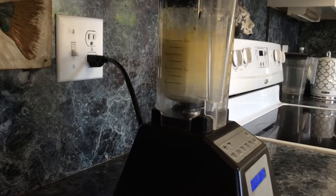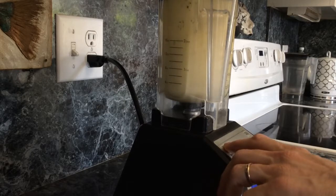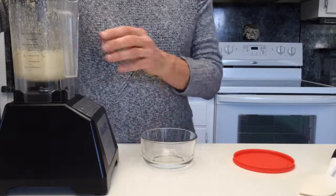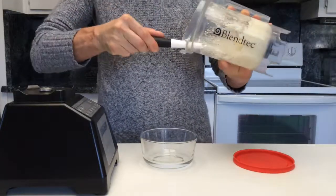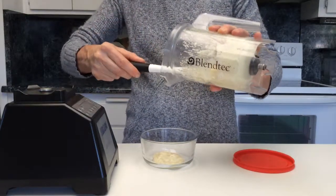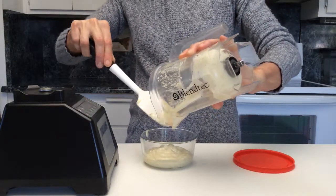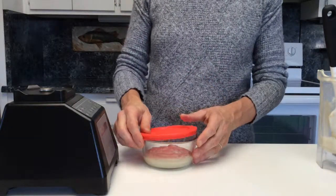Start your blender on the lowest speed and then gradually turn it up a little at a time, finishing at quite high speed until it thickens. Now it should be thickened. This one didn't come out quite as thick as the macadamia version.